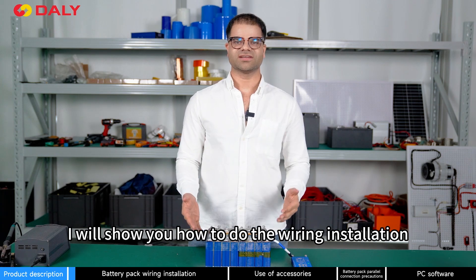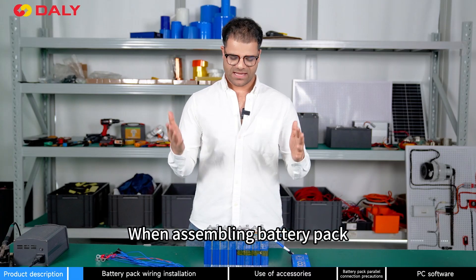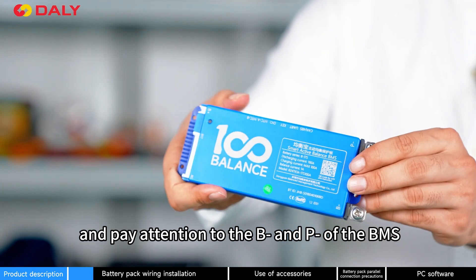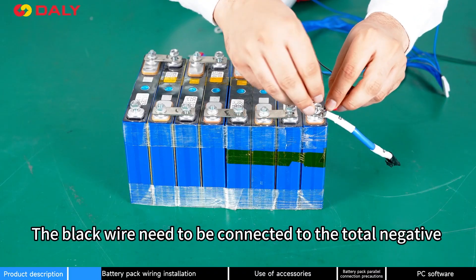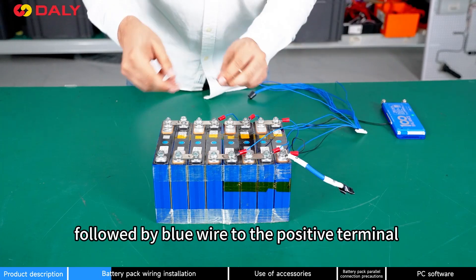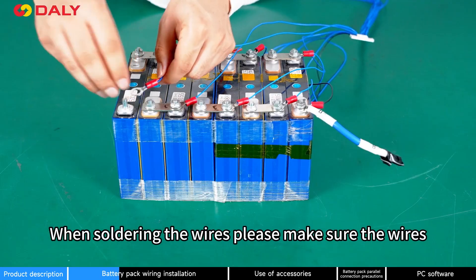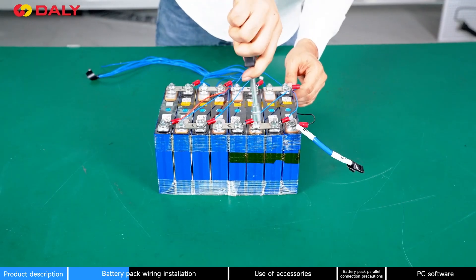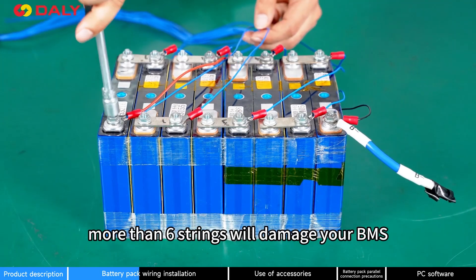I will show you how to do the wiring installation. Today we are assembling an 8-string battery pack. When assembling a battery pack, please make sure of the total positive and total negative of the battery pack. Pay attention to the B-negative and P-negative of the BMS. The black wire needs to be connected to the total negative terminal of the battery pack, followed by the red wire to the positive terminal of the first string and so on. When soldering the wires, please make sure the wires are soldered in the correct order before plugging into the BMS. Miswiring protection is limited to 6-string — more than 6-string will damage your BMS.